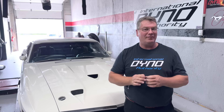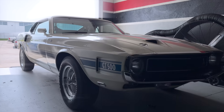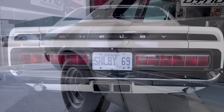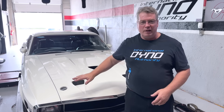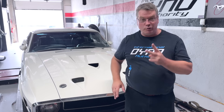Welcome to International Dyno Authority. Oftentimes we say we have a special car to introduce you, but today we have an extra special car. As this rolled in today, I just couldn't get my eyes off all the lines and all the originality. If you're a Mustang fan, this has to be in your top ten. If you're a real Mustang collector, this has to be in your top two.